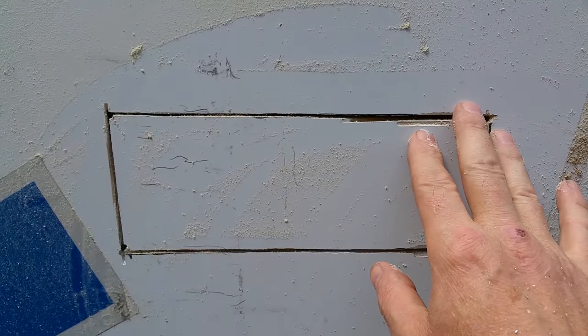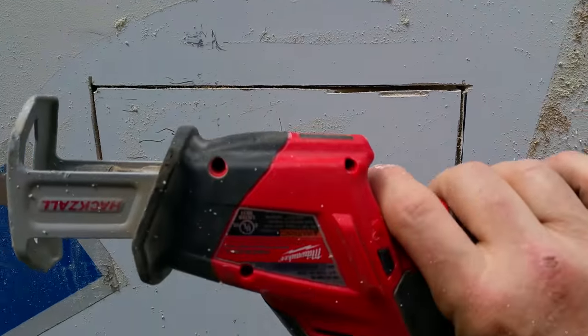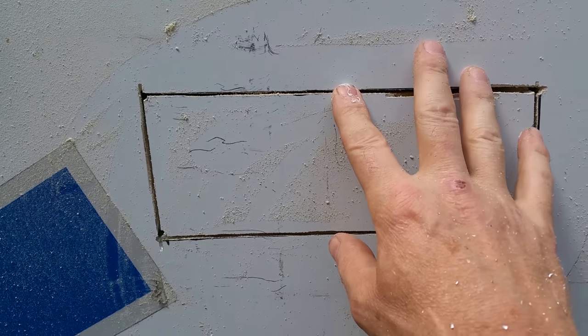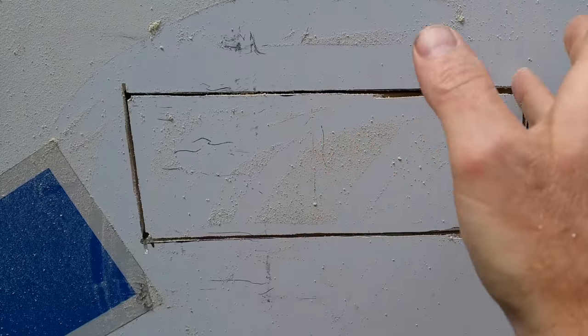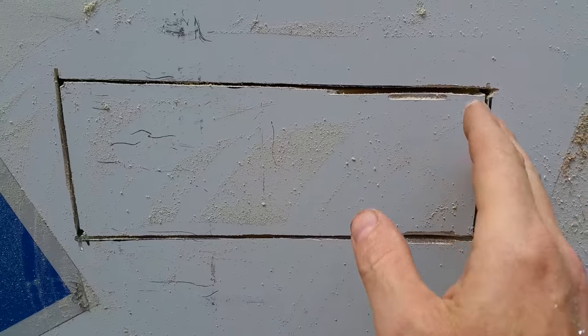Now I'm getting ready to cut out for the range hood vent, which is going to go right up above the range. Like installing the windows and other things that went through the outside, I just marked it from the inside, drilled some holes in the corners of the cutout, and now I'll cut it from the outside. I got the hole laid out and cut with the circular saw. I'm using a saber saw or a cordless hacksaw to clean up the corners - the nice thing about cutting aluminum is you can use regular wood tools since it's soft enough.